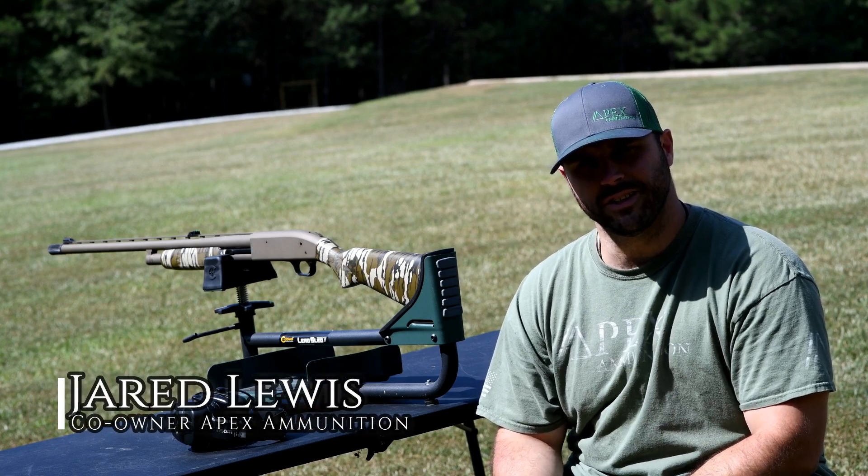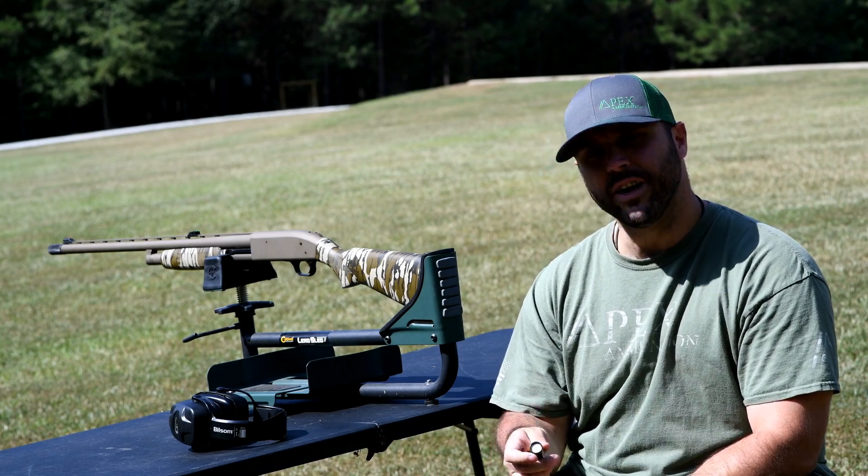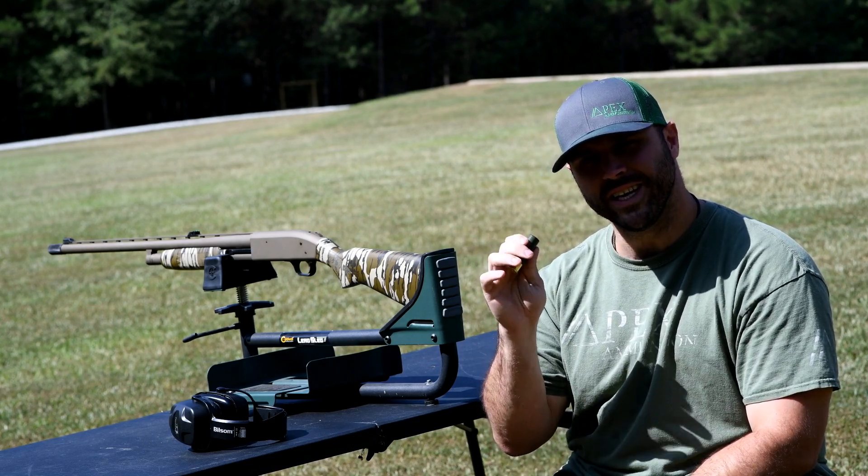What's up guys? Jerry Lewis with Apex Ammunition. Today I'm going to pattern for you a load we're thinking about releasing probably here soon, and it's called Mr. T-Shot.